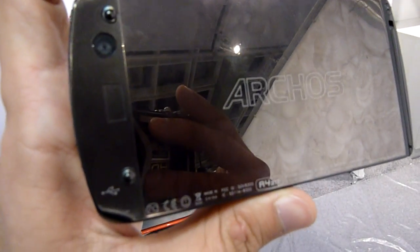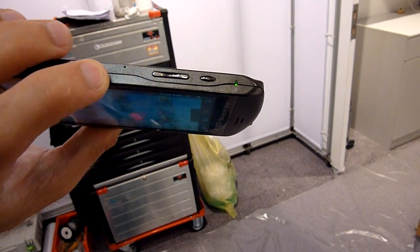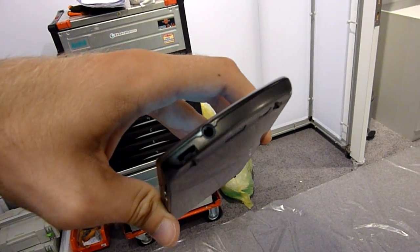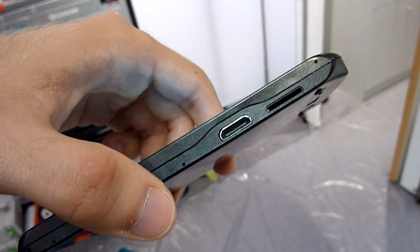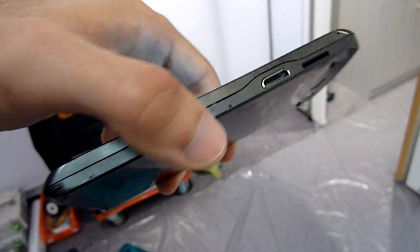We have an HD camera right here so you can shoot HD videos at 720p. On the top there is the power and volume control. On this side you have a standard headphone input and micro SD, and on the bottom it has mini HDMI and a micro SD card reader.